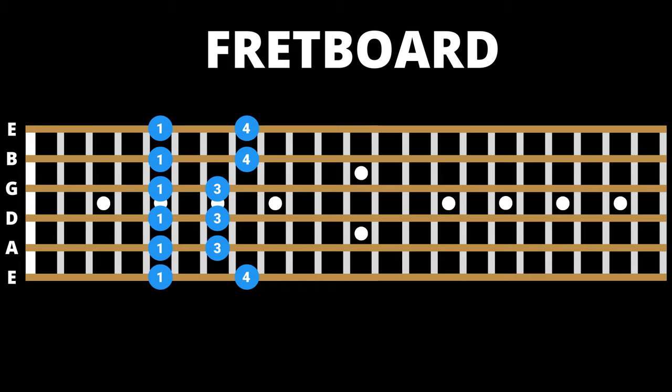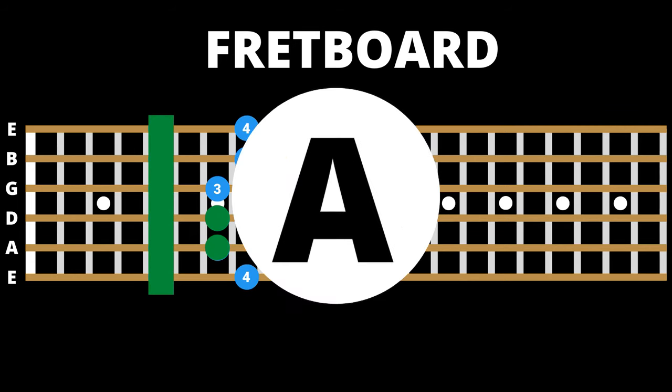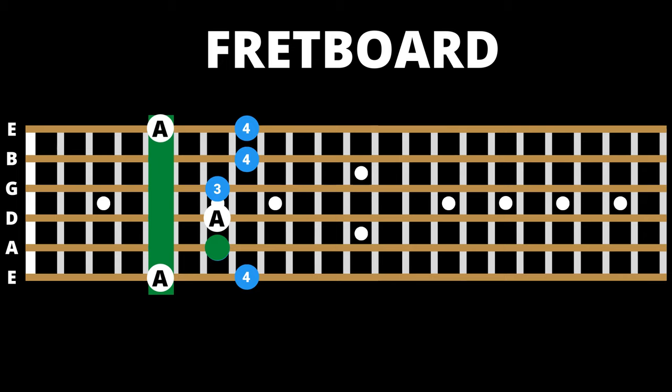Here is position one of the minor pentatonic scale, and here is the first minor caged shape. Notice how the chord shape fits nicely within the scale and that they share the same root notes, in this case A. Once you can visualize this relationship, you can do a few things — one being that you can target specific notes of the chords within your solos, other than the root, to really highlight the sound of the chords you're improvising over.